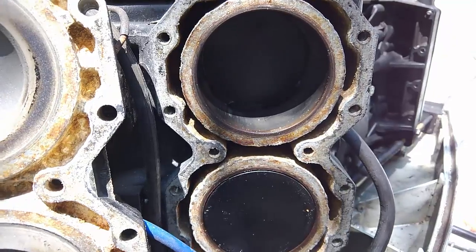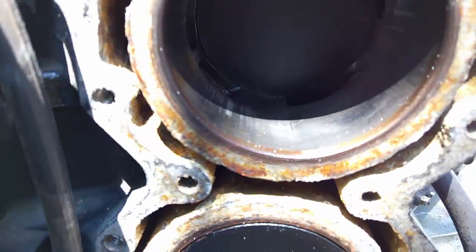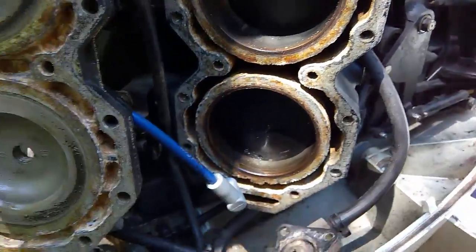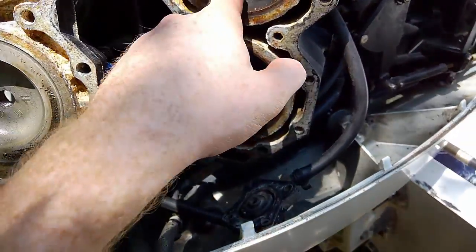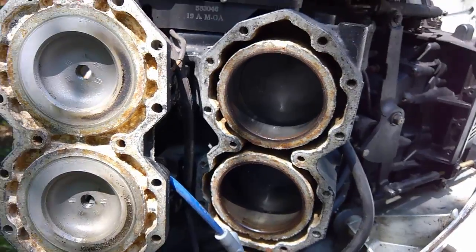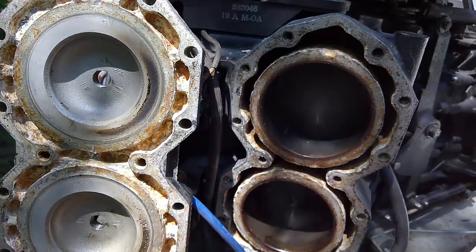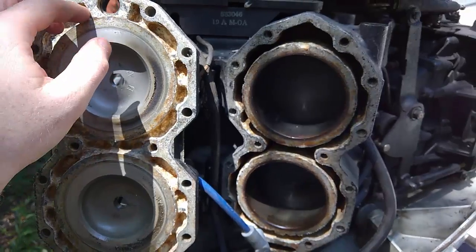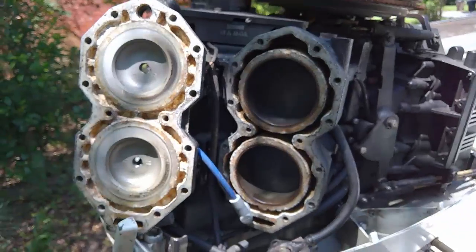Make sure the cylinder chambers are completely free of dust and particles. If you need to, rotate the flywheel to move the cylinders and clean them out. You want to make sure there are no particles in there, or they could scratch up the cylinder walls or pistons while operating. So get those nice and cleaned out, scrub it all up, get the salt out, and then we'll put in our gasket and put this thing back together.